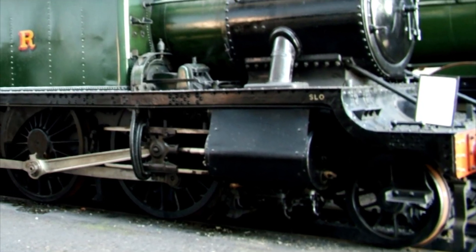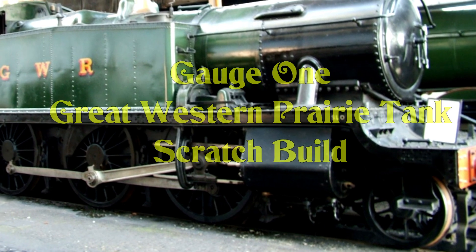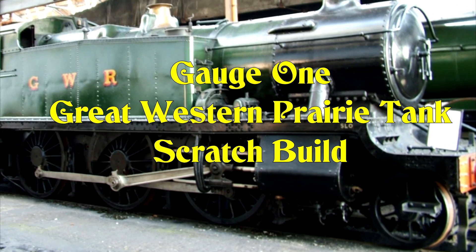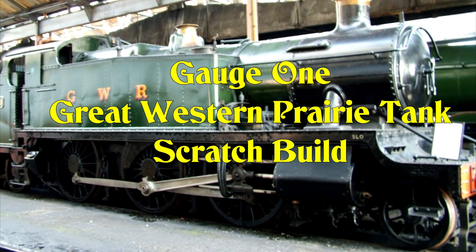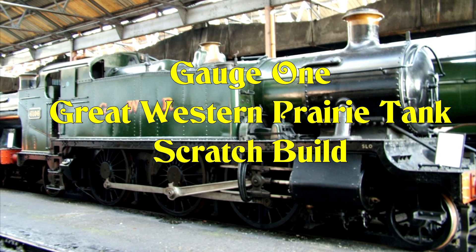I've built a few gauge one live steam locomotives so far. This is the next one I'm going to build and it's going to be scratch built and live steam. I hope you find this series of following videos interesting to watch.